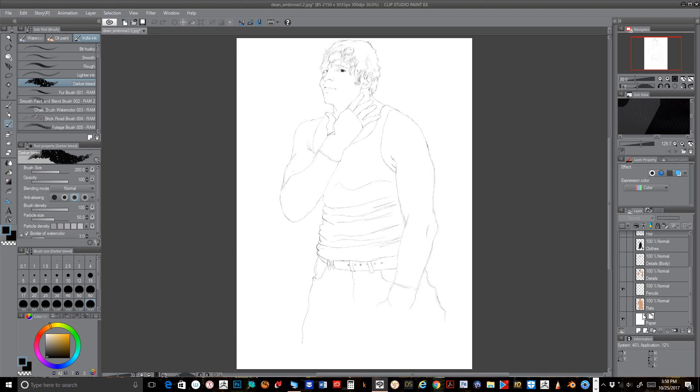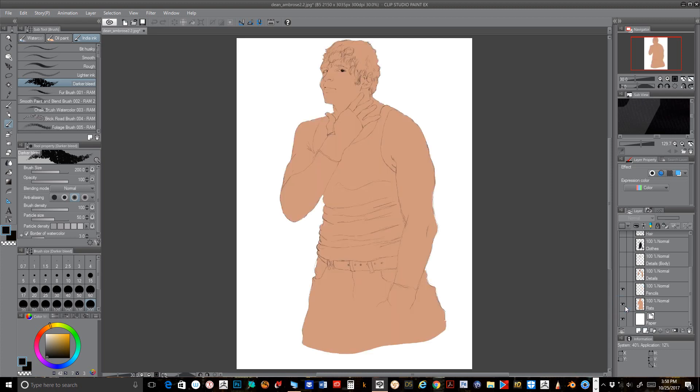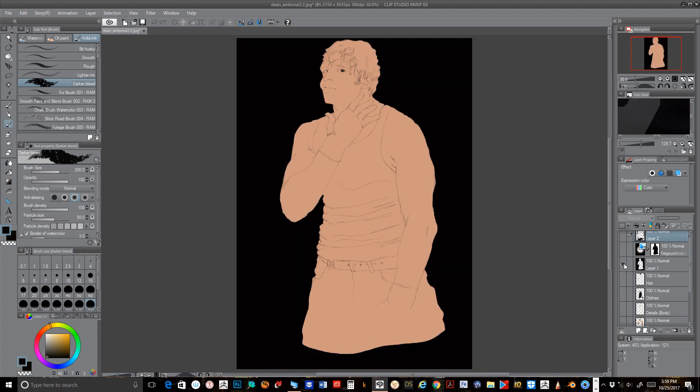After that, after using the lasso tool and doing a little invert, came out with these flats right here. And after I did that, I went ahead and put on this basic black background because I had no idea how the background was going to look.